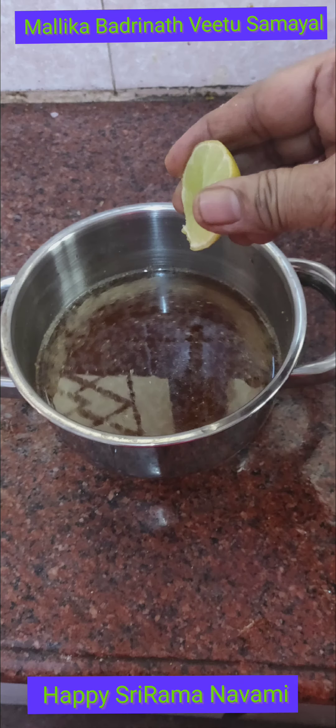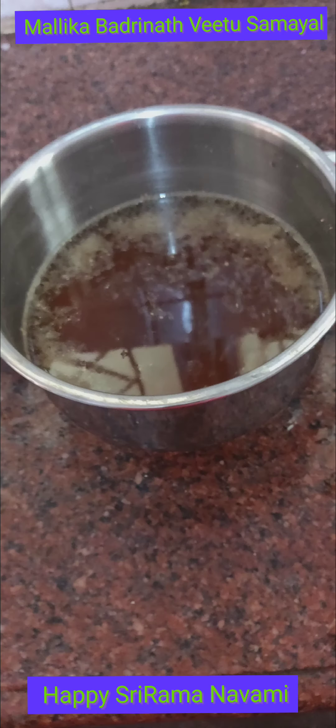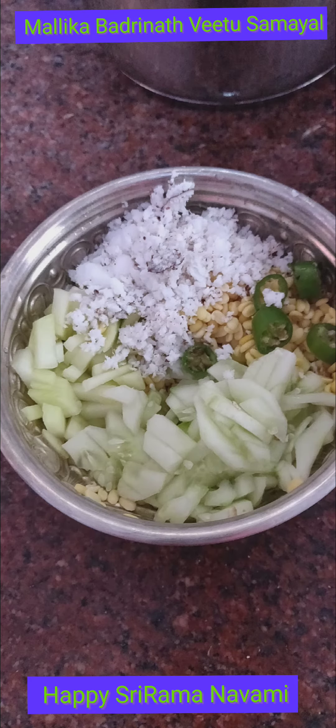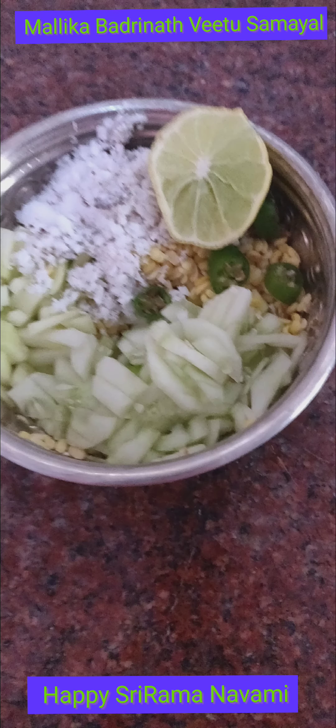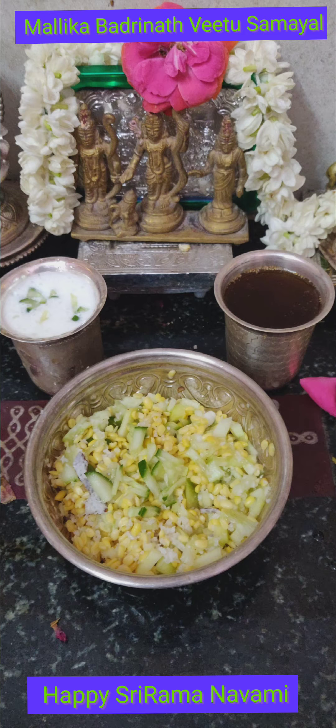Just add a little lemon juice — this gives it a taste like fruit. It's very nice.